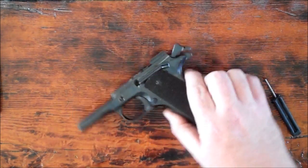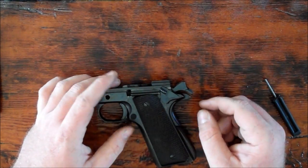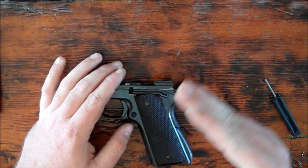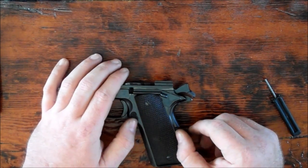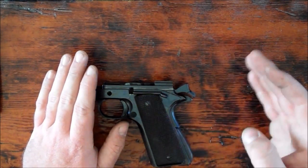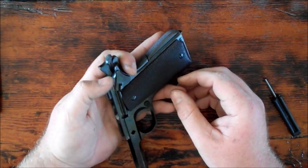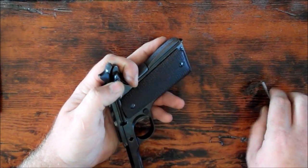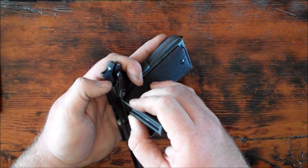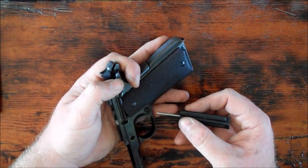My personal preference is to take the thumb safety — you'll notice that's basically the full on position, and that's basically the full off position. About halfway in the middle is where the thumb safety needs to be removed — neither on nor off is the position for removal. I put my thumb here so that when the thumb safety comes out in this direction and there's a space underneath it, that detent and spring can't go flying. I put my thumb in this position to catch it.